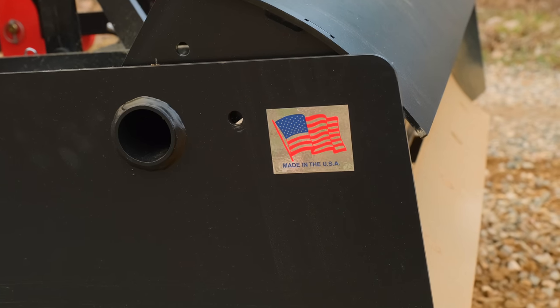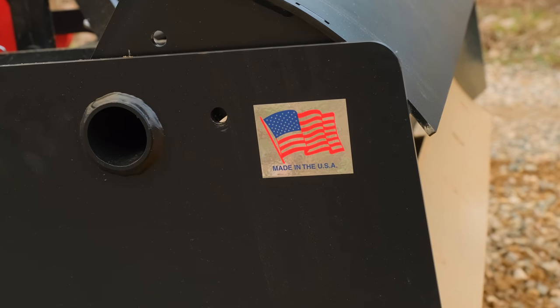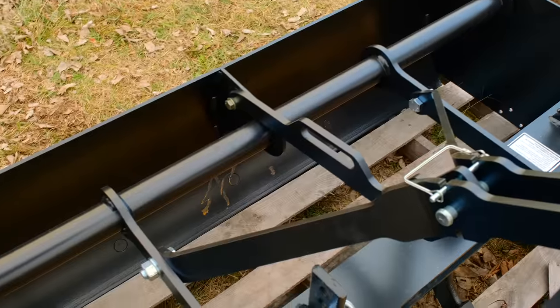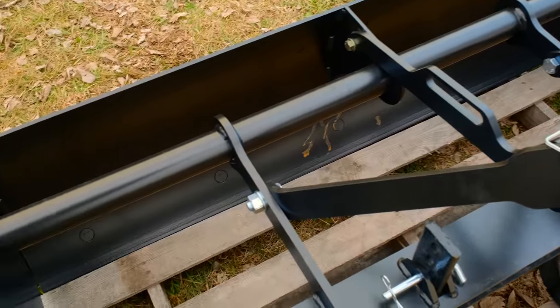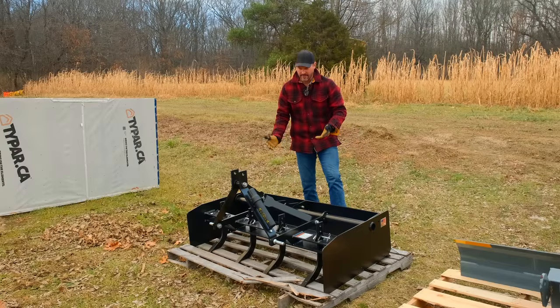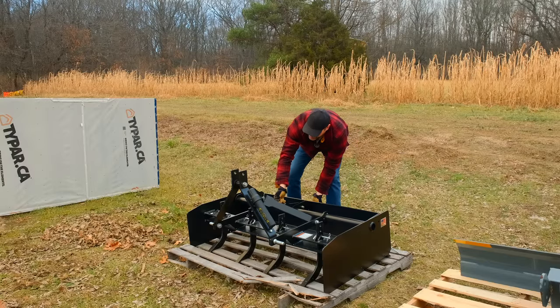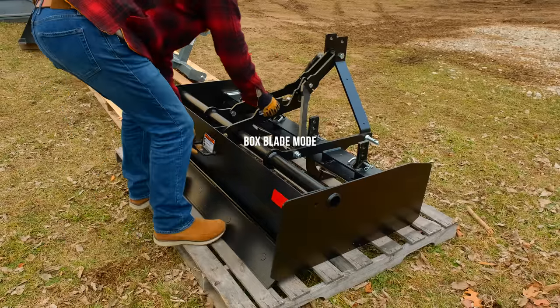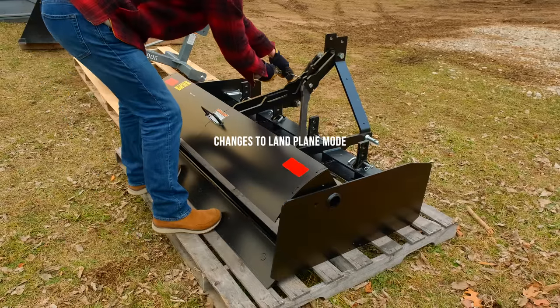You'll see a big sticker on the end — this thing is made in America. Still looking at a prototype. So you got box blade mode right now, and then you lift this up. It's easier if you don't have a pallet in your way and it's hooked up to a tractor. But you kind of lift in this hand a little bit — boom, just like that. Lifts open the rear tailgate and then becomes a land plane.